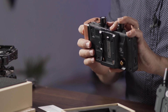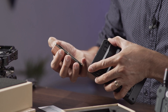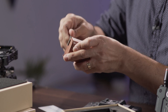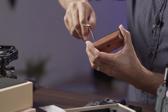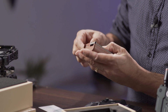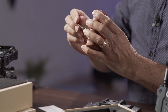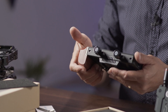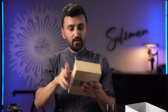It seems you can only mount it on one side, so it's not an option to use it on both left and right. There's also another hex key port — I'm not sure what that's for. After attaching the metal part, the handle gives a really nice grip overall.